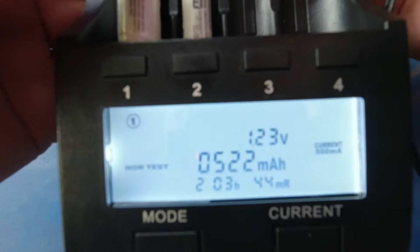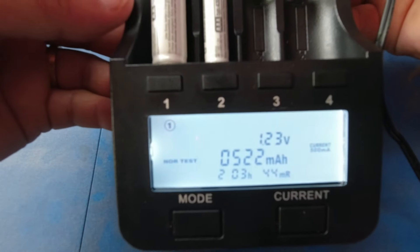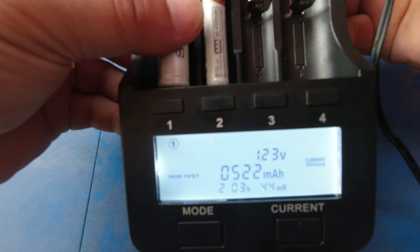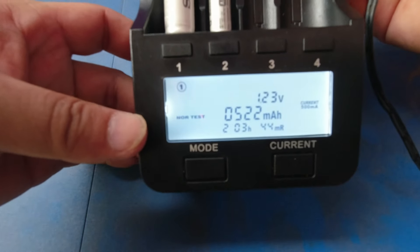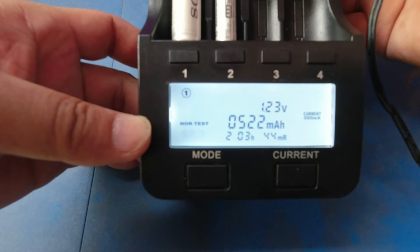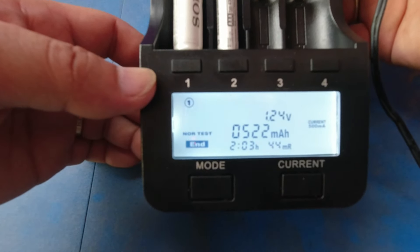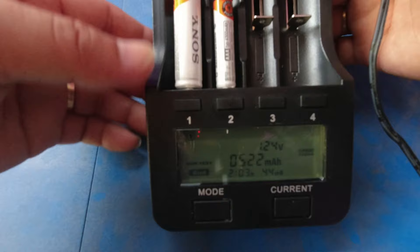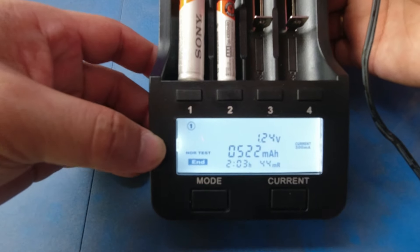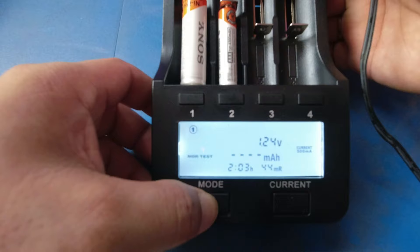I am quite disappointed with the result of this one, since these are advertised as 4,600 milliamp-hours or so, but then it only has a capacity test result of at least 522. Same with the triple-A battery — less than what is advertised. Since the normal testing is done, we'll charge it now for future use.